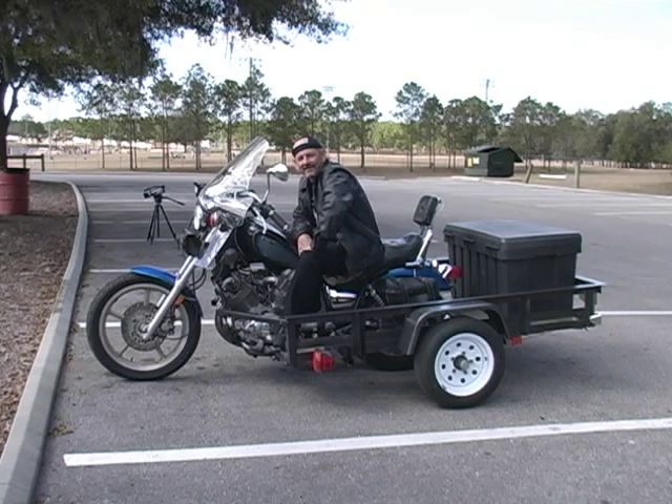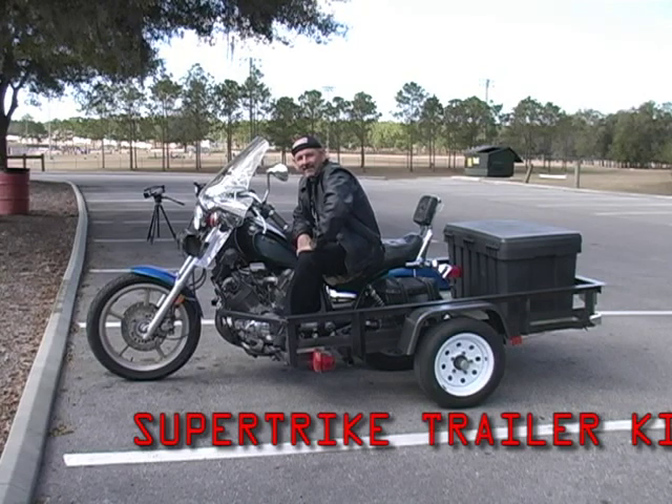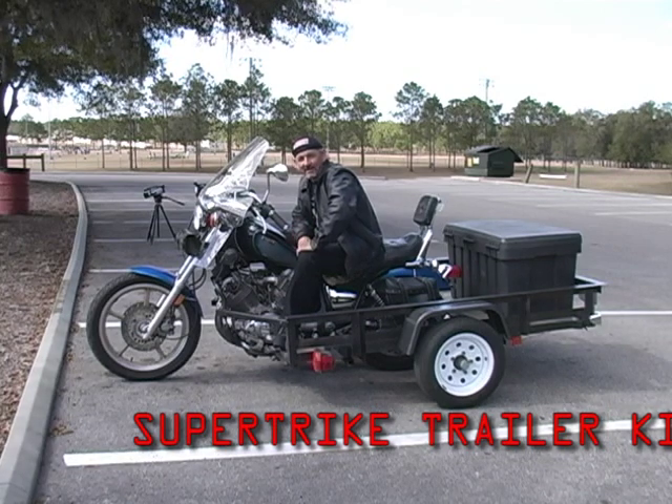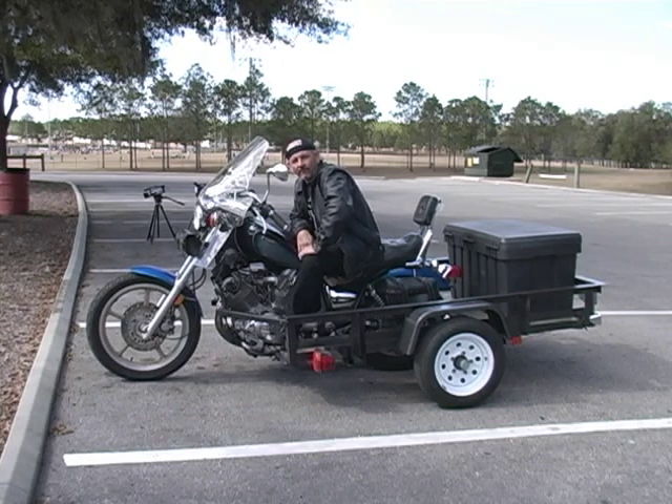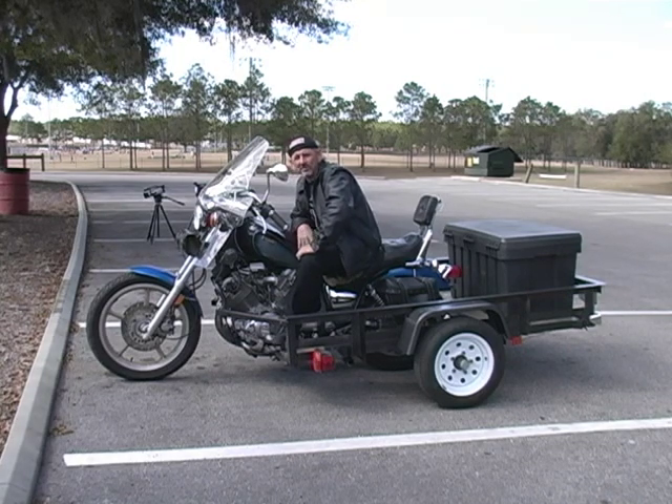Hey, thanks for taking a look at our DVD. I like the Super Trike as well as you do — it's something that's unique. Not too long ago I bought a motorcycle, a '94 Virago Yamaha XV 1100. It's a nice bike. I brought it home and showed it to my wife, and she told me right off the bat that there's no way she's riding with me on a two-wheeler.